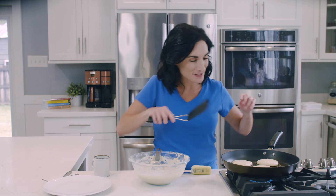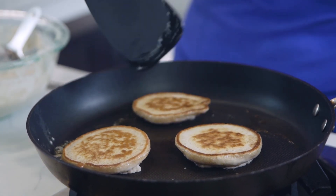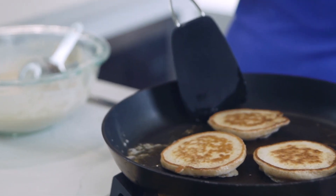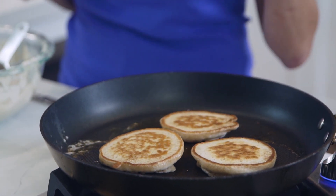Let's flip these — they are so ready. Fluffy, perfect. I mean, they're so pretty. It's so good. I'm so excited because these pancakes, they really just fluffed up. They have the perfect texture.